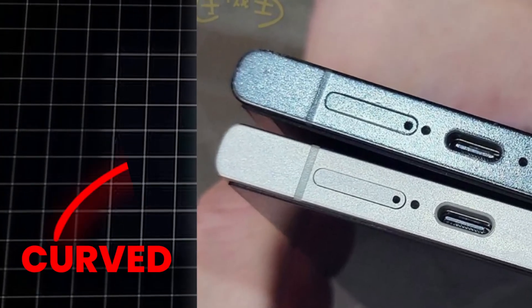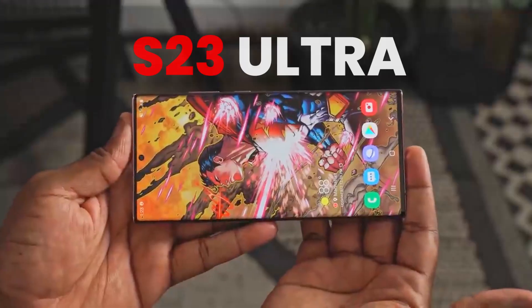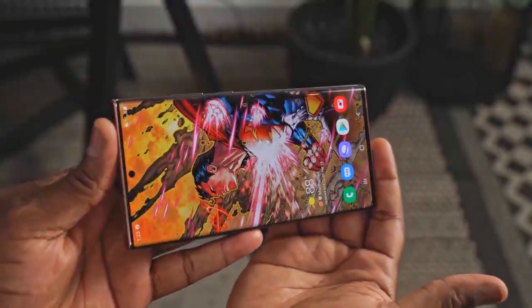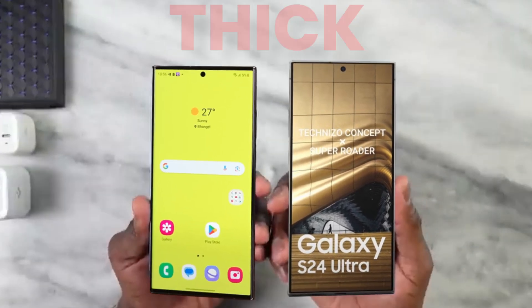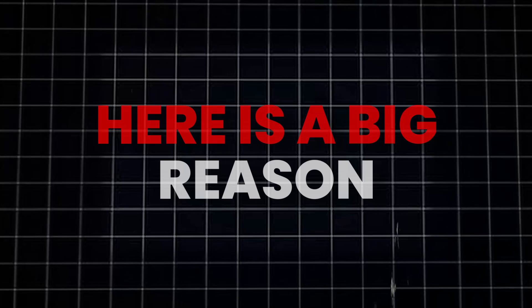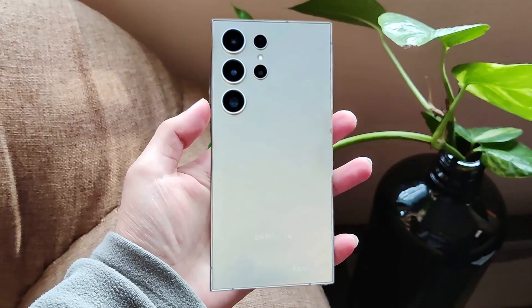With the flat display on the S24 Ultra, the corners are curved, but not as curved compared to the S23 Ultra due to its curved display. Because of that, the Galaxy S24 Ultra's outer bezels look really thick — in fact, even the thickest outer bezels in a Galaxy phone. But there's a big reason behind it.